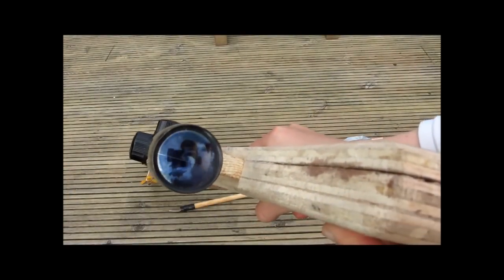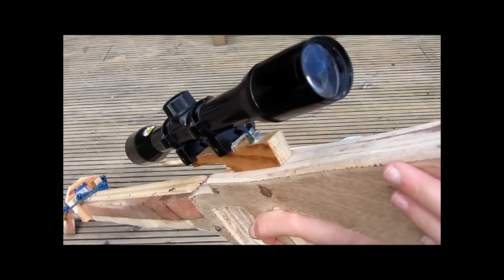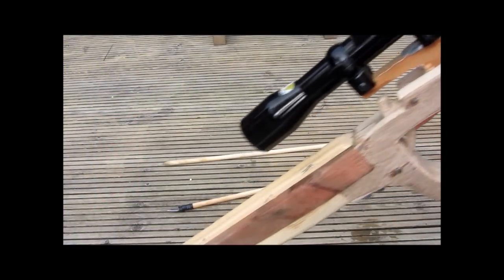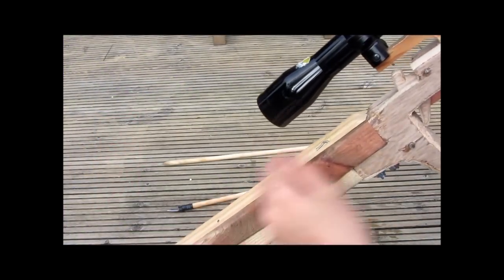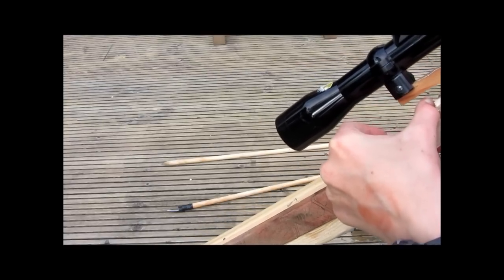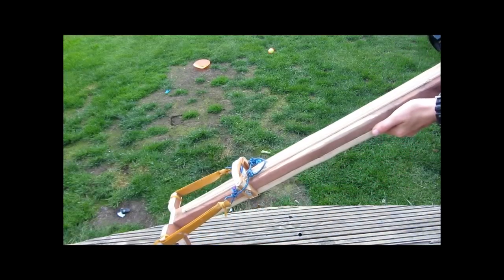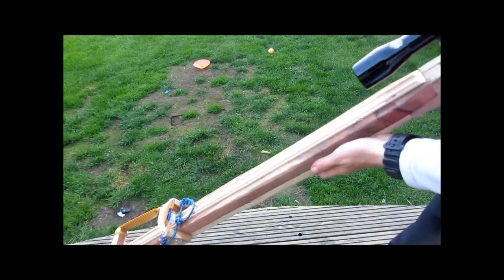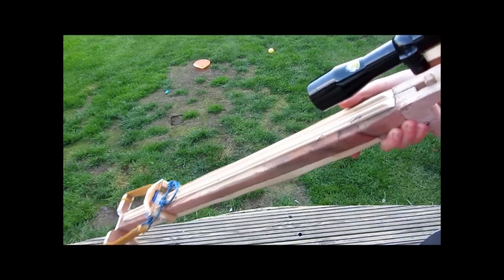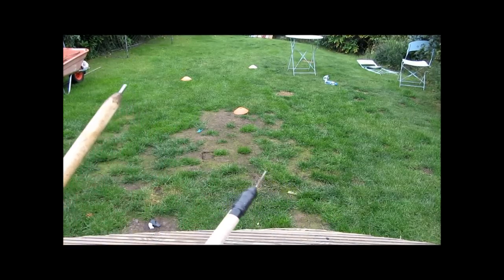I think this scope has got times four zoom and it's actually accurate — I can hit a target about 15 meters away. The trigger mechanism works by the loop in this string coming all the way back and hooking over the trigger, then when you pull the trigger it releases the bolt. If you want to see how to make this sling bow, I'm going to have a tutorial up next weekend, so subscribe so you see when I upload that.